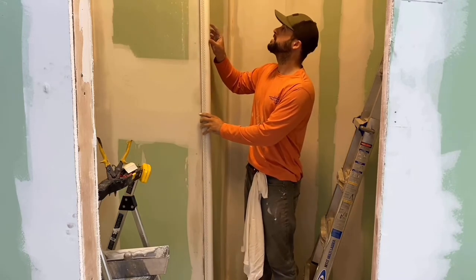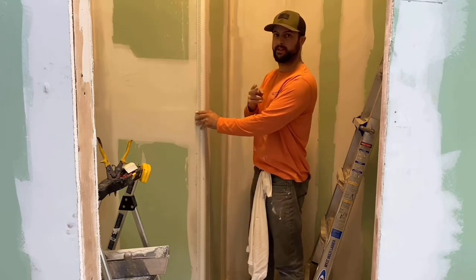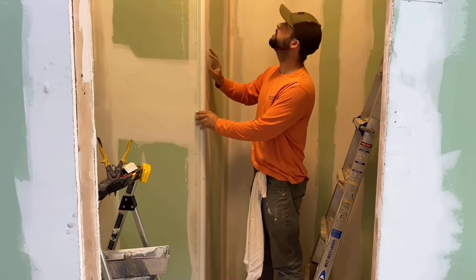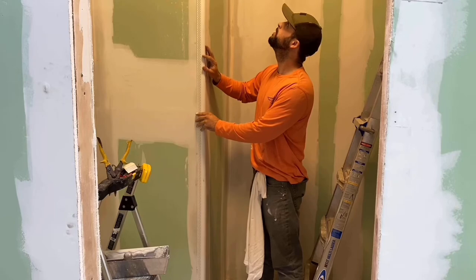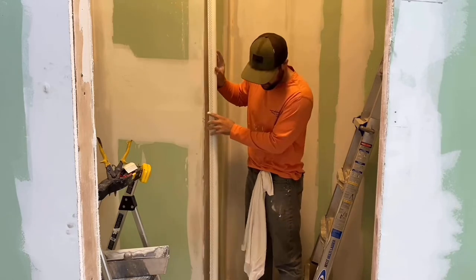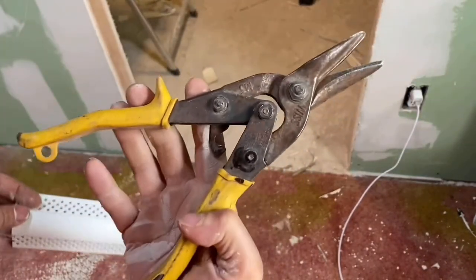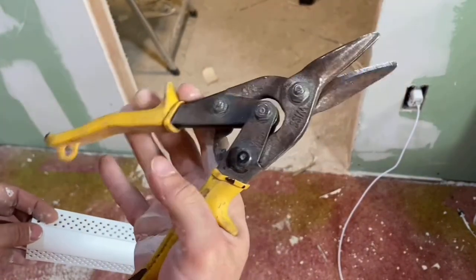This one here is a plastic one. Get it on the wall, cut it, and I'll show you how I cut it. Make sure that it fits from the top to the bottom and it has a little bit of space. And I'm using these tin snips.